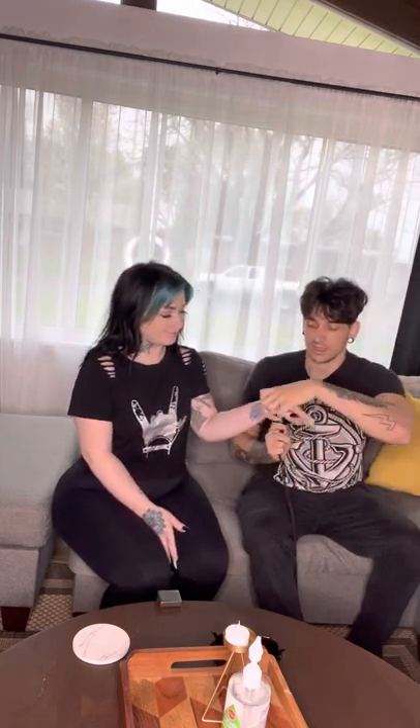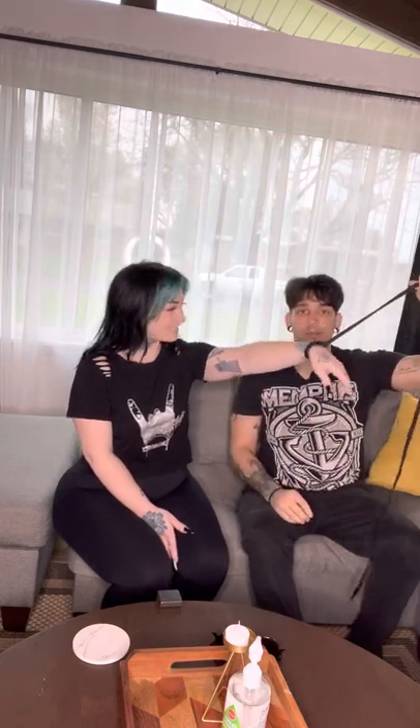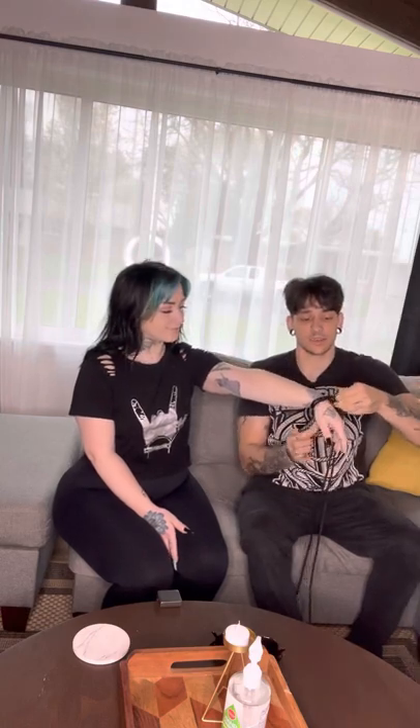We're going to take some of the rope that we have here, we're going to thread it. Like so. Like that. Now we have this little loop. And if I could borrow the wrist, please. This is a very nice secure knot for restraint.